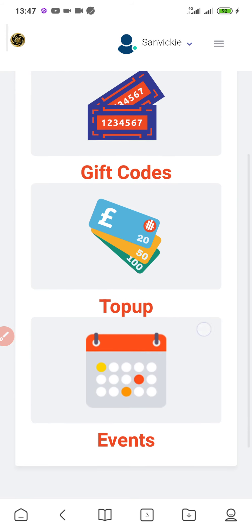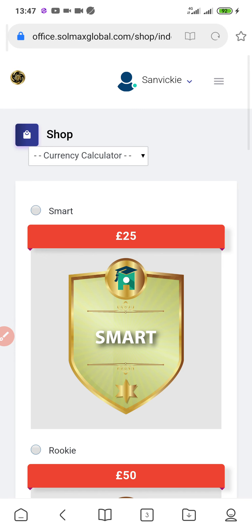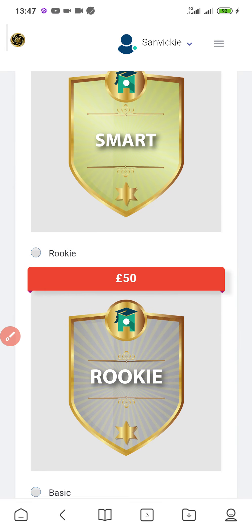I'm going to click on Shop. After clicking on Shop, you can see there are options: Packages, Gift Code, Top Up, and Event. I'm going to click on Packages because I want to activate a package. I'll select the package I want to activate, which is the Smart package at 25 pounds.